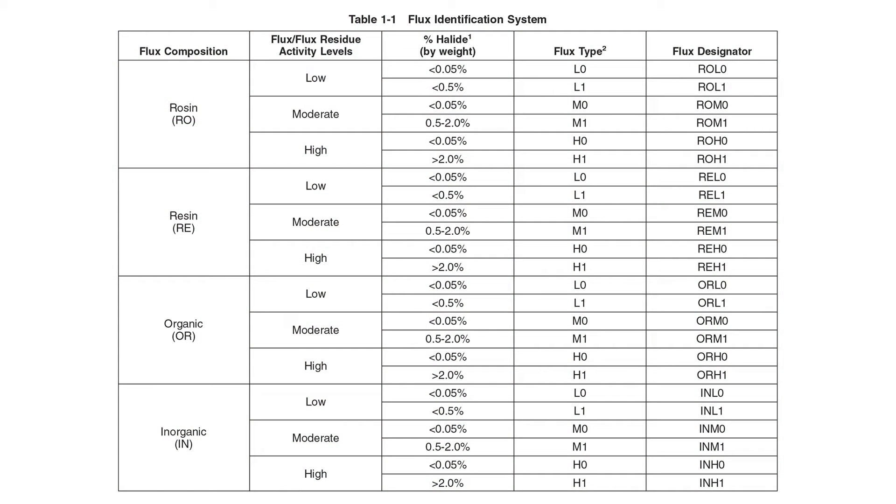We have new types of fluxes: no clean low residue, no clean high residue, water-soluble fluxes — many different kinds of fluxes, most of which are not necessarily even rosin-based anymore. They go through a much more aggressive heat cycle than they used to, a longer heat cycle, and they may go through repetitive heat cycles where we heat them up over and over again. The end result is the residues we deal with today are much different than the residues we dealt with 50 years ago.